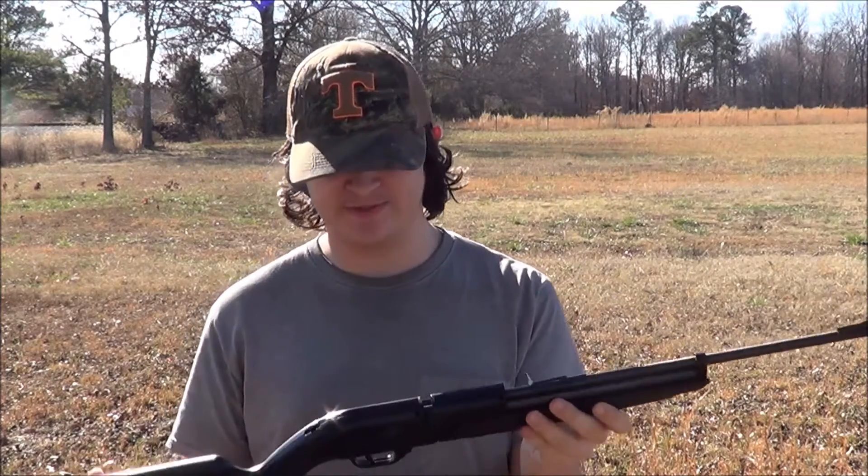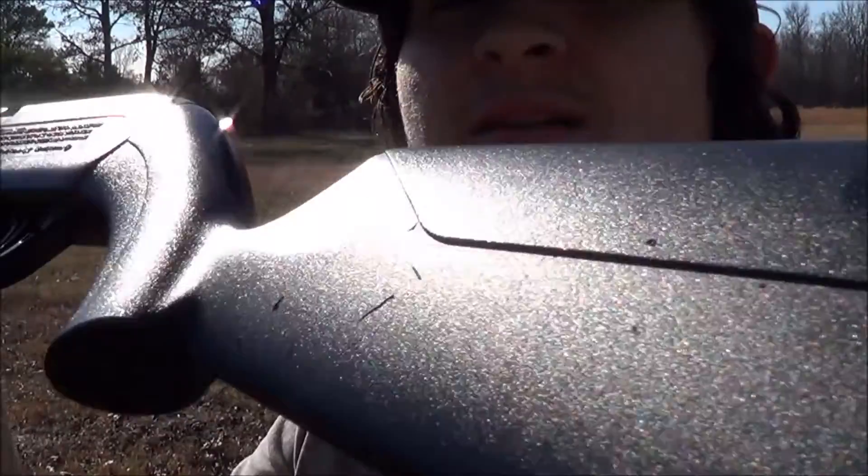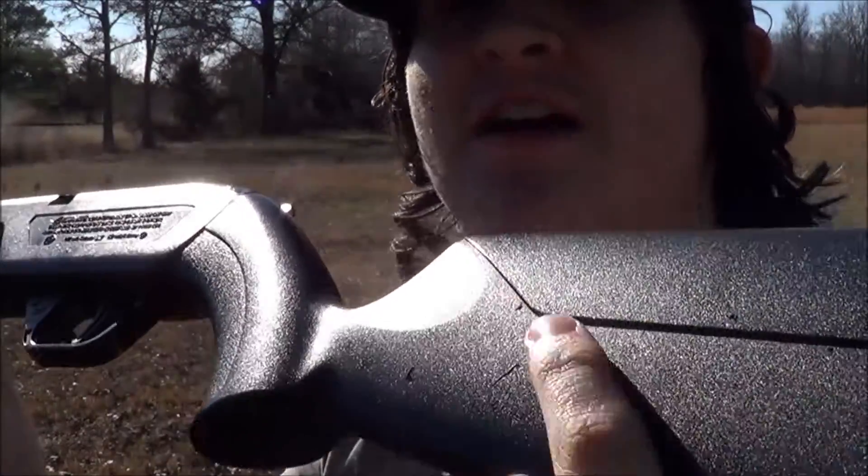There are no real noticeable dings on it. There are some scratches on the stock — I'm not sure how well this will show up on camera. You're probably wondering where those came from. It actually didn't occur during the torture test when I threw it about 50 feet. What actually happened was — I'll show you a clip.